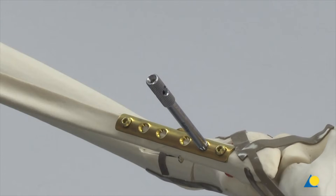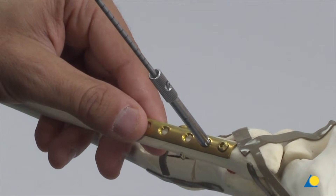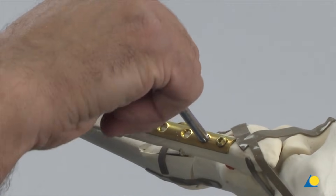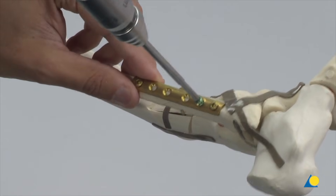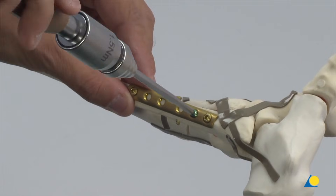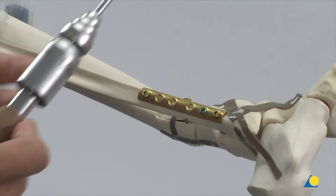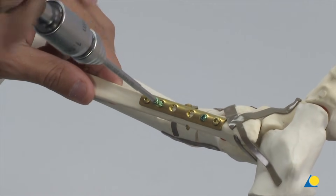The LCP drill sleeve 3.5 for drill bits 2.8 mm diameter is inserted distally. The hole is drilled and measured with the depth gauge. The torque limiting screwdriver 1.5 Nm is used to insert a 3.5 mm diameter locking screw. The process is repeated proximally and another 3.5 mm diameter locking screw is inserted.